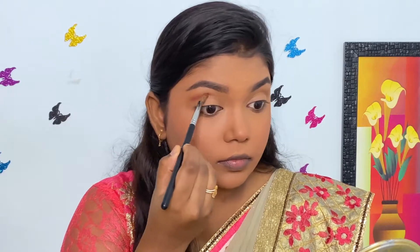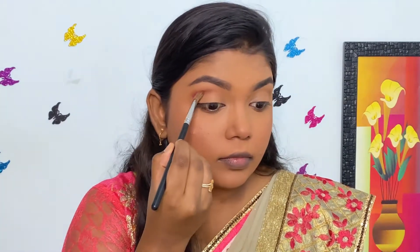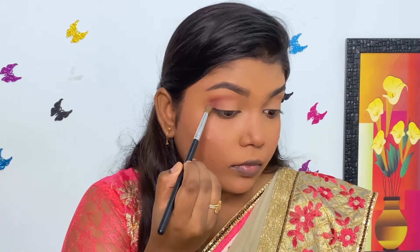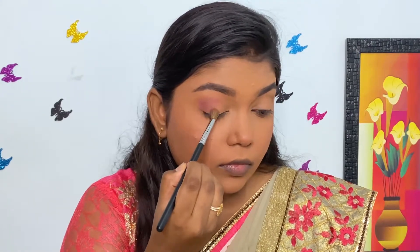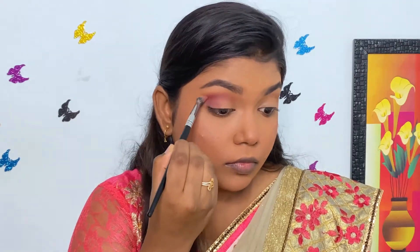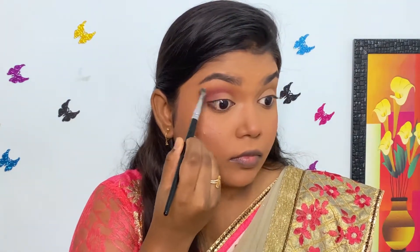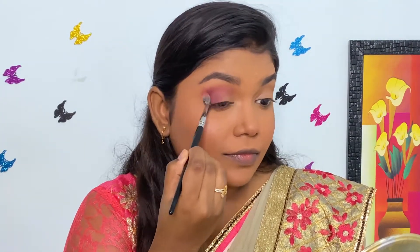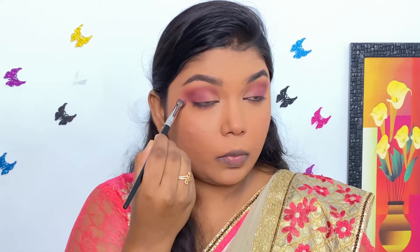Next, I'm taking this dark pink shade and packing it well on the crease and outer corner of my eyes. Then I'm blending it well with a fluffy blending brush. I'm taking the same shade to the outer half of my lower lash line as well.